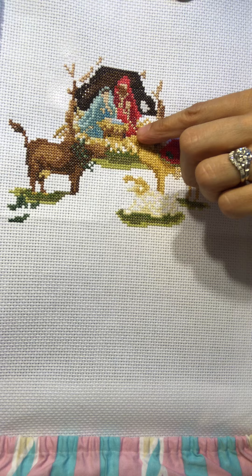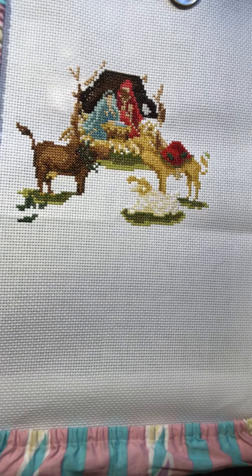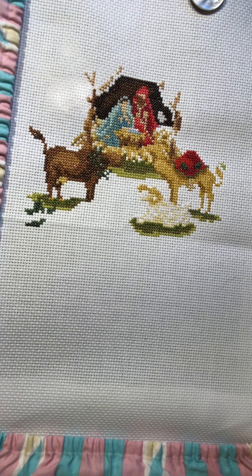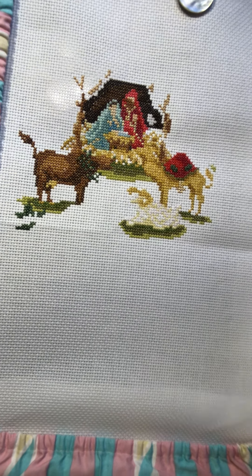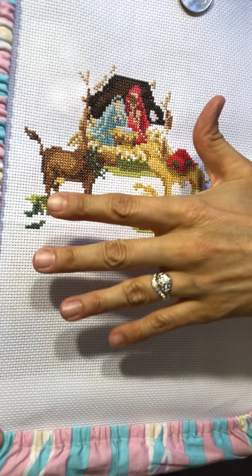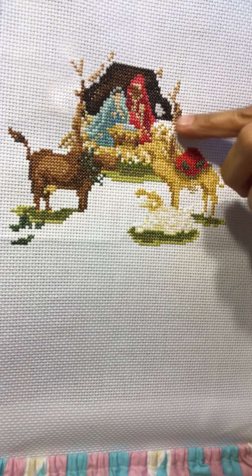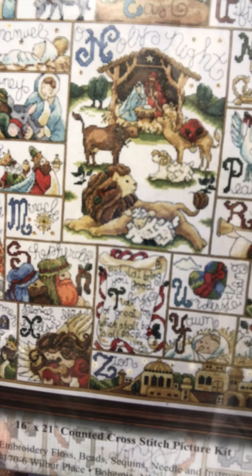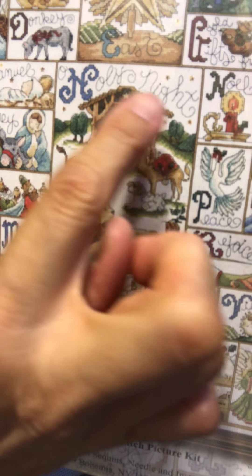There's some gold floss in here that I'm enjoying. I'm not sure if it's Light Effects or what it is, but I do not think it is Kreinik — or Krenik, however it's pronounced in your neck of the woods. Once I get this whole area completed, then I will do the backstitch, and that will help make it easier to see the cow's face and more of the detail.